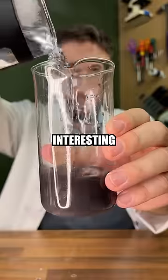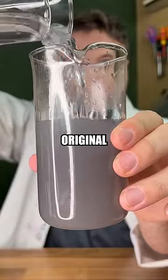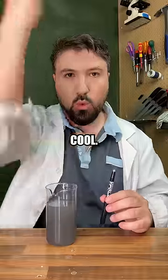What's actually even more interesting about this ink is not only does heat make it turn white, but cold makes it go back to the original colour, and I think that's very cool.